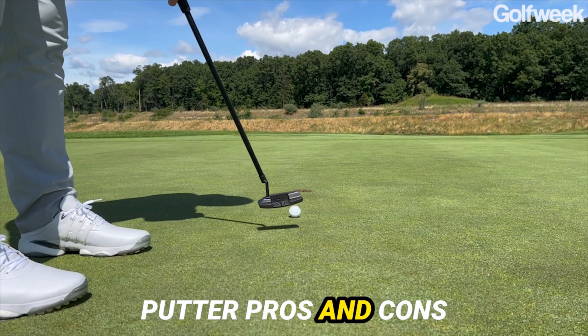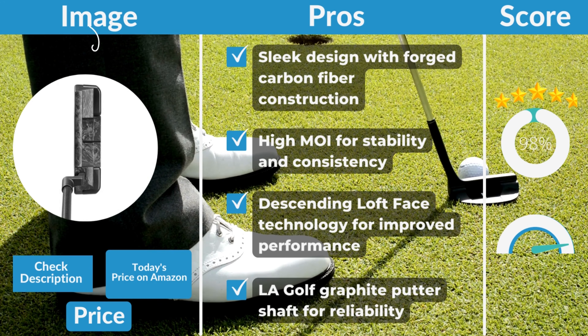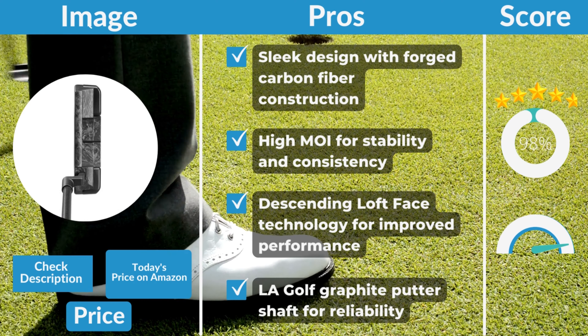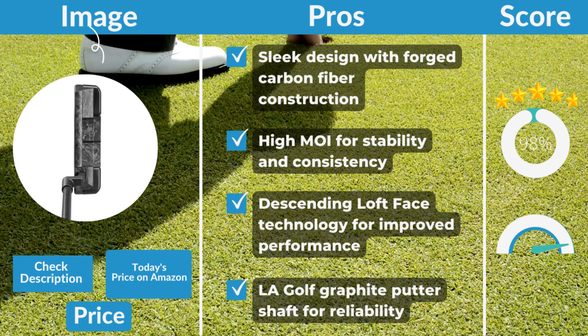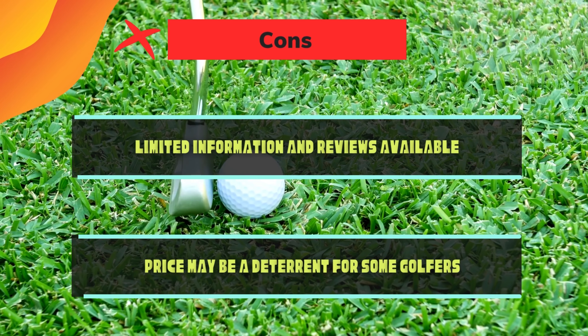La Golf Bel Air X putter pros and cons. Pros: sleek design with forged carbon fiber construction; high MOA for stability and consistency; descending loft face technology for improved performance; La Golf graphite putter shaft for reliability. Cons: limited information and reviews available; price may be a deterrent for some golfers.